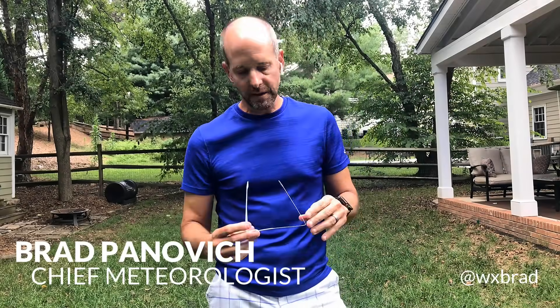Hey everybody, this is First Warn Storm Team Chief Meteorologist Brad Penovich with some eclipse glass safety. Hopefully you're lucky enough to get a pair of glasses. If you do have a pair and they're certified and you've got all those safety measures, you have to wear them correctly.